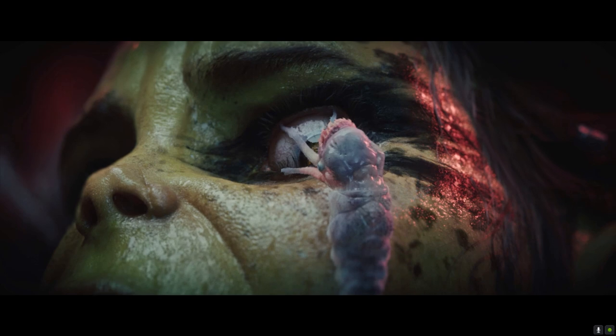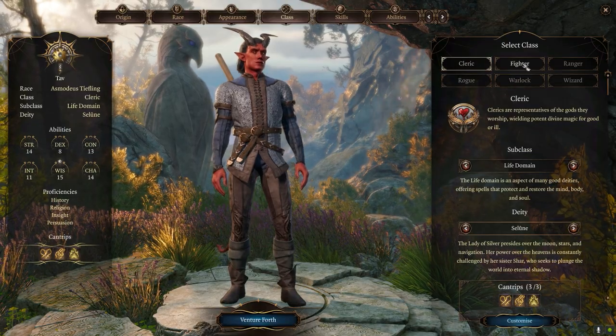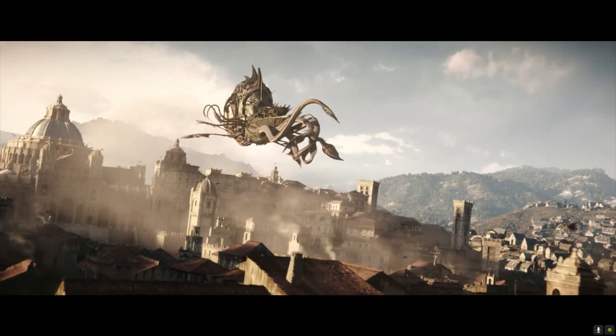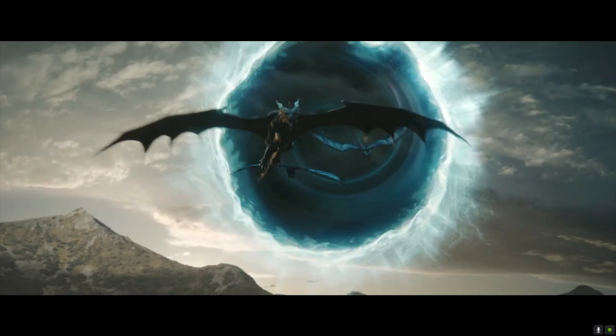Now that Baldur's Gate 3 has come out, I'm really excited to play it now that I actually know how to play video games properly. I bought into Early Access and I've really enjoyed it so far. Because it's Early Access they haven't released a lot of the game yet, so there isn't too much to recreate. I decided to take inspiration from what I think are the primary antagonists. Larian Studios tends to change the plot about halfway through their game, so who knows? But I wanted to take inspiration from the Mind Flayers as the primary antagonists.